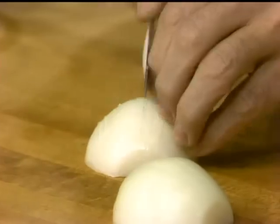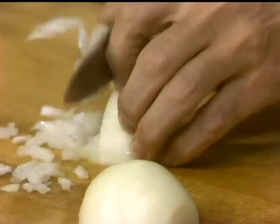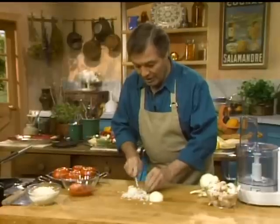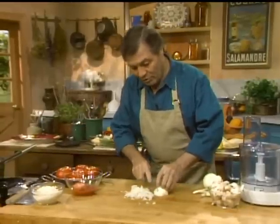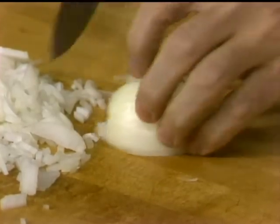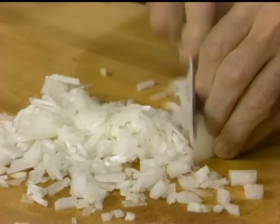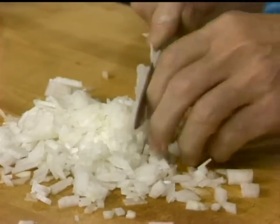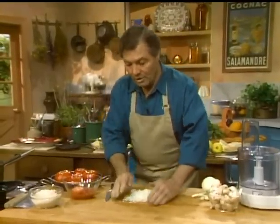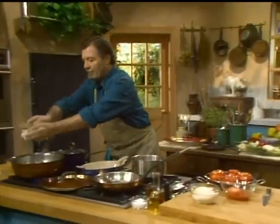It's a risotto with a lot of vegetables in it. We'll start with chopping some onion that we are going to add to a little bit of oil and butter on the stove. I have a tablespoon of olive oil and a tablespoon of butter. The conventional risotto is cooked on top of the stove, open, without a lid, adding liquid, stirring, added liquid, and stirring. We're going to do that slightly different here.